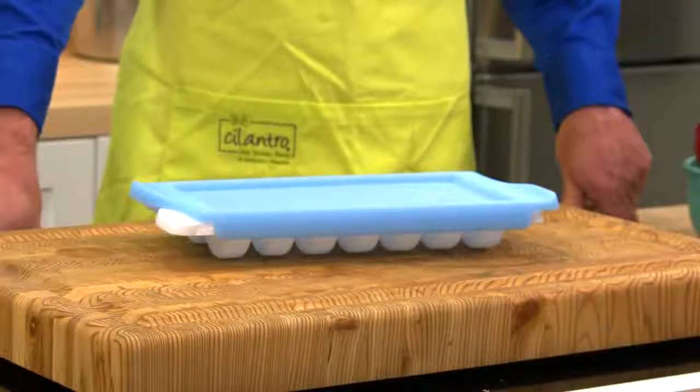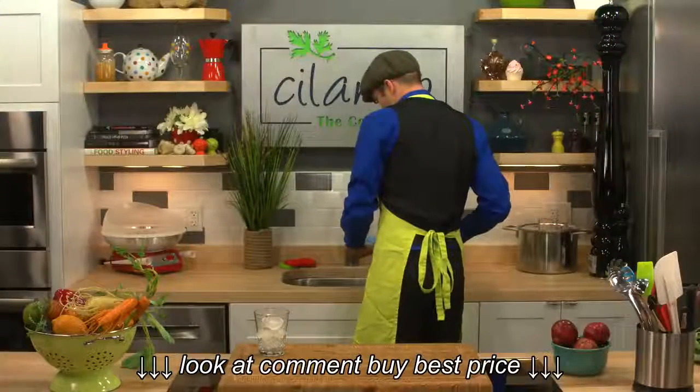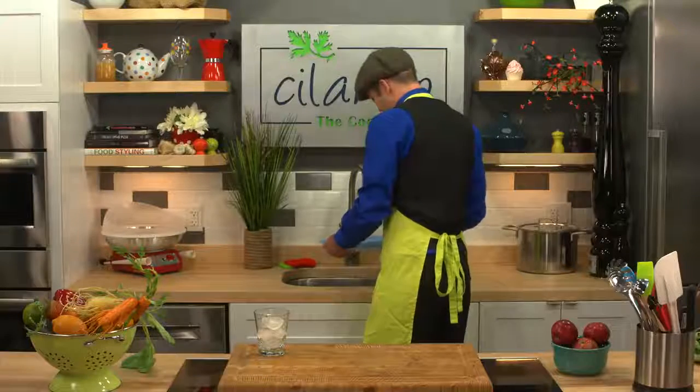This clever design features a slide-on lid. Not only does this put an end to water spills as you carry it across the kitchen to the freezer, but it also stops those freezer odors from getting into your ice.